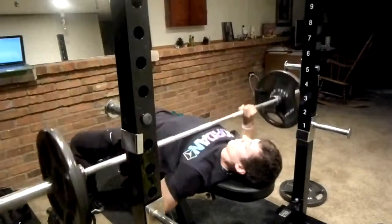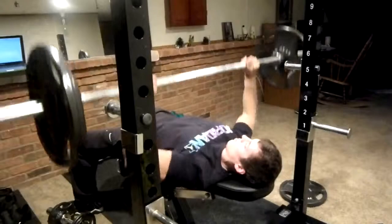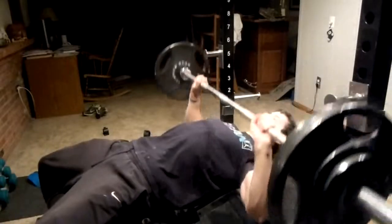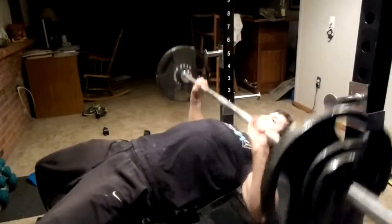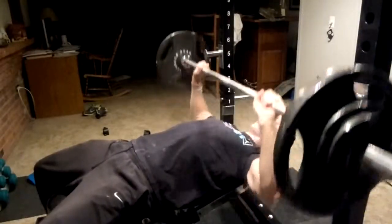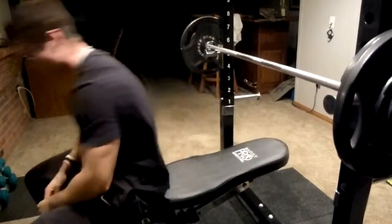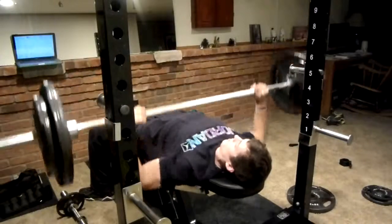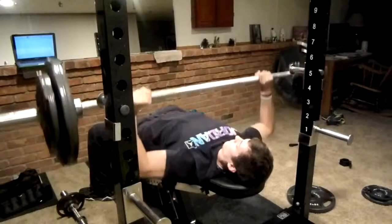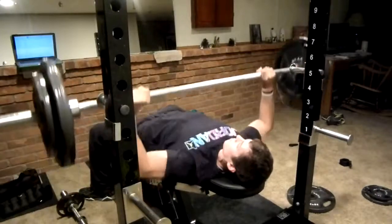What we started off with was some good old basic bench press, and every single exercise in this video — I want you to take into account that I took 30 seconds rest in between every last set, except for some of the sets where I did some posing. I had enough time to load the plates on the bar and basically that was it — I went back at it afterwards. 30 seconds rest, working my way up in terms of weight until I can't go anymore.